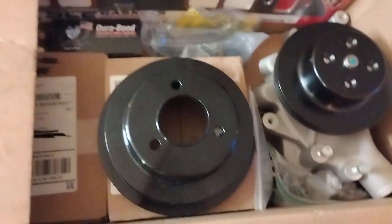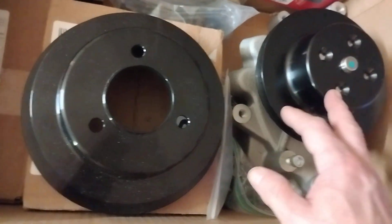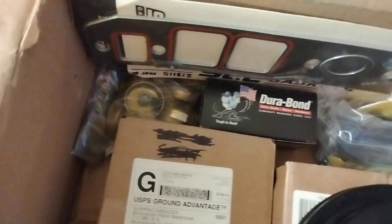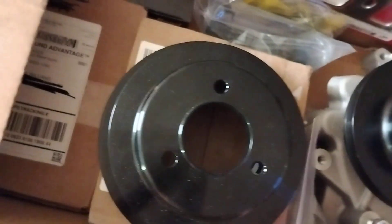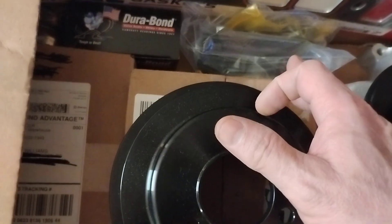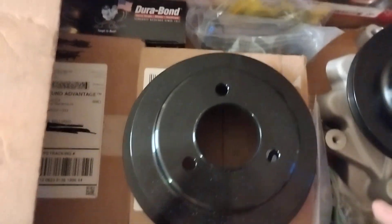Here's a box — here's a water pump. These are the pulleys I want to use — these are aluminum, powder coated black. And bolts. Old pump in here, another timing chain in this box. I think Milodon or Manley head studs — I think they're Manley.